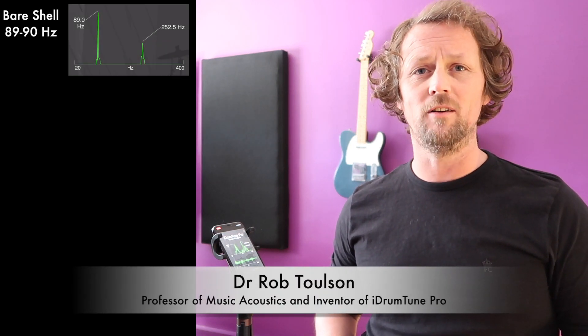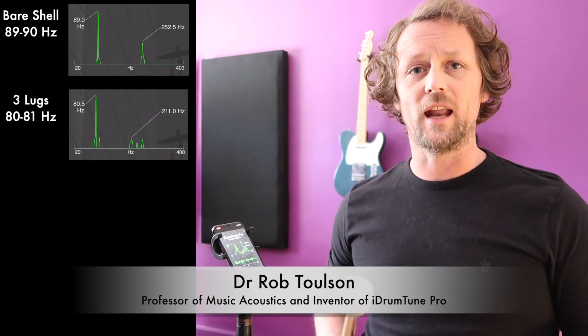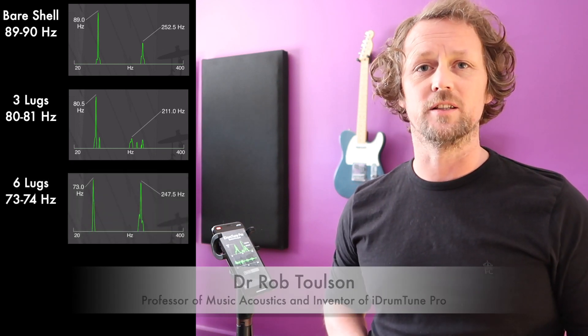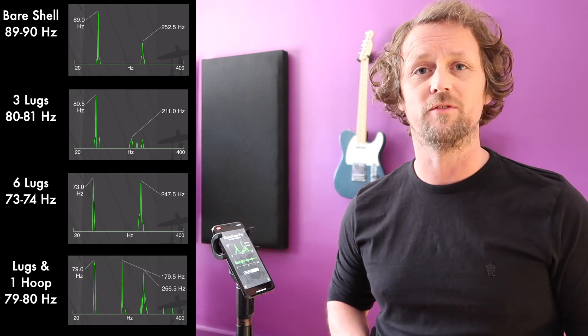We've looked at how the drum shell vibrates both as a bare shell and as we added weight to the shell in terms of the lugs added onto the side. Then we looked at adding the hoop and the resonant drum head to the shell, and we saw how the frequencies changed in those various different setups.